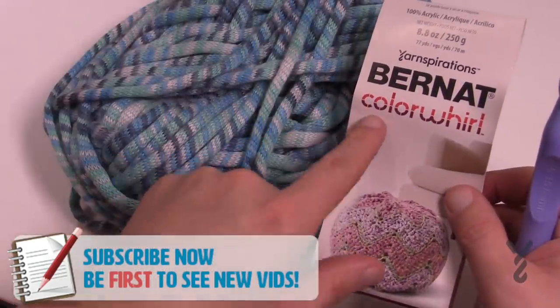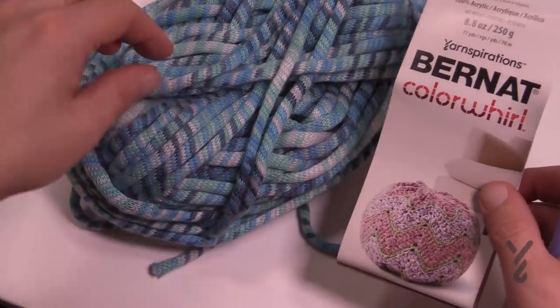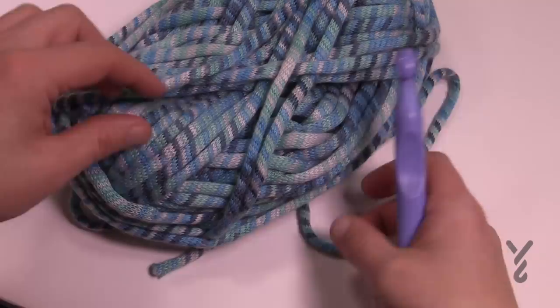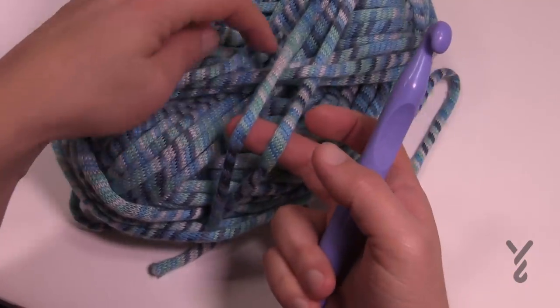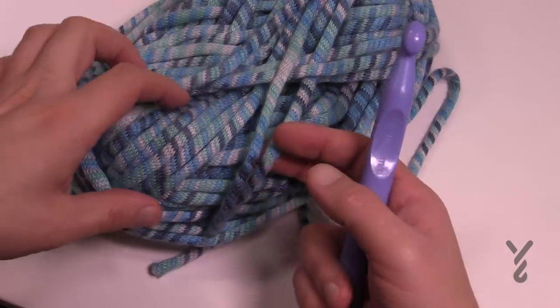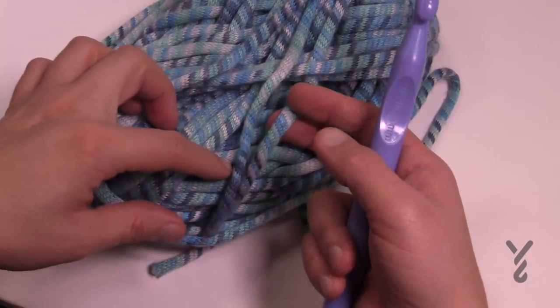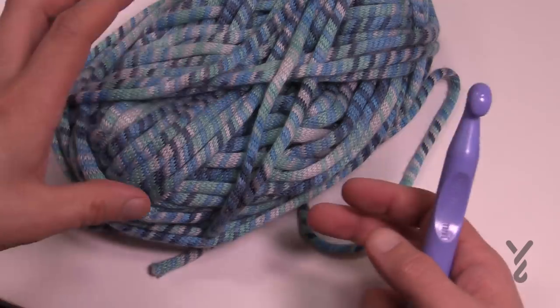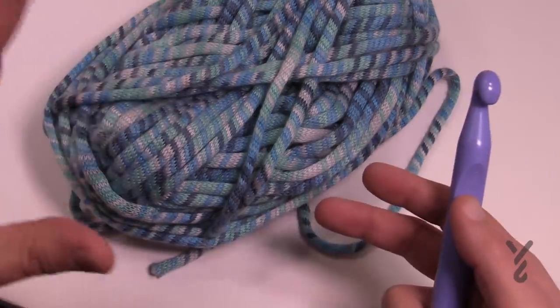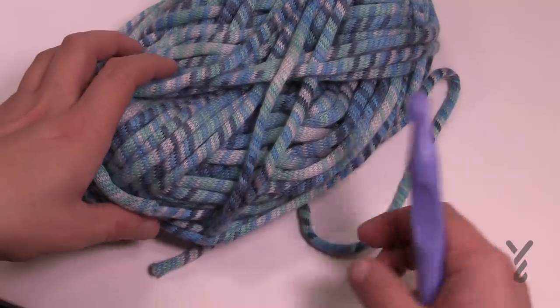Here's the label for Bernat Color Whirl — it has some samples and this is what the yarn looks like. It's really quite unique and awesome because you can hide dirt really easily with the different colors. The coloring is strategic in the way the colors come out in the yarn ball itself, and it really hides any imperfections. So if you're gonna have cats or whatever, this kind of yarn is perfect for that.